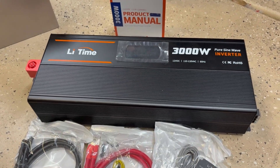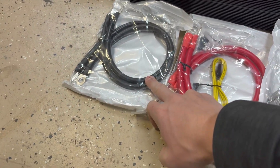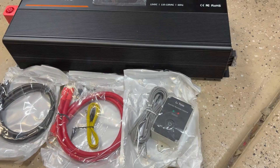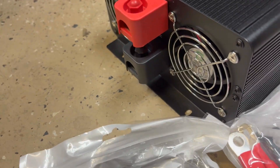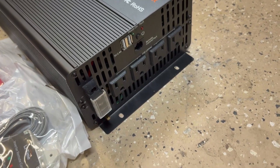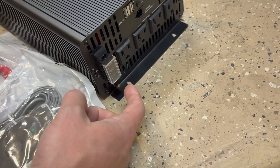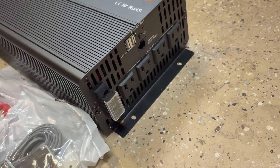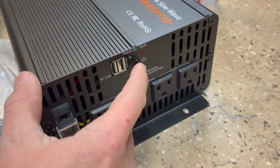This is the LiTime 3000-watt pure sine wave inverter and everything it comes with. You have the inverter itself, two negative wires, two positive wires, plus a ground clamp and the on/off switch. It was all packaged nicely with no damage. On one end you have cooling fans along with your positive and negative connectors. On the other side you've got four standard three-prong outlets, a hard wire location for up to 30-amp draw, and the other outlets are 15 amp. Then you have a couple of spots for USB and the remote on/off switch.